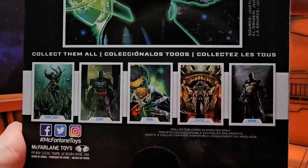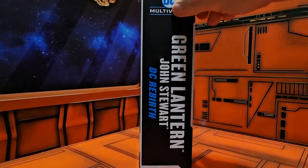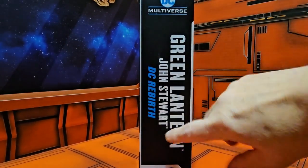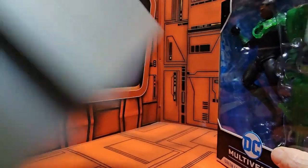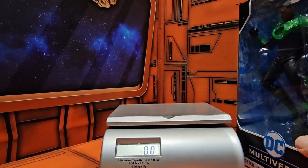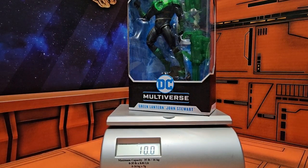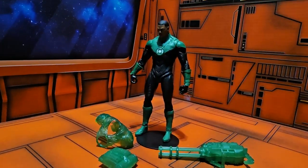So here we have Green Lantern Jon Stewart DC Rebirth. If I put him on my scale, we'll see that Mr. Stewart's coming in at 10 ounces even. So let's get him off the scale and out of the box.